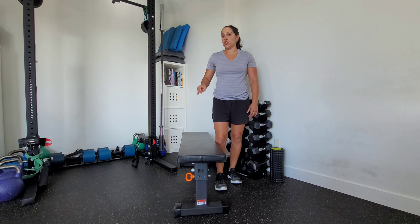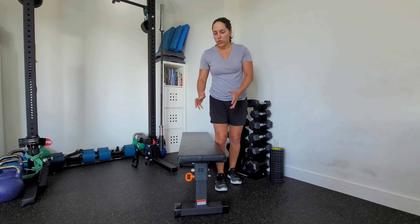This is a single leg lateral bench jump. You can use a bench or a small box.